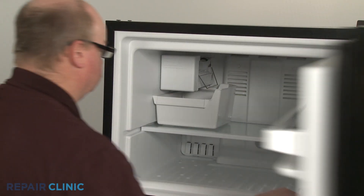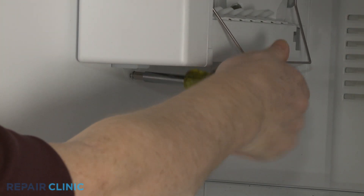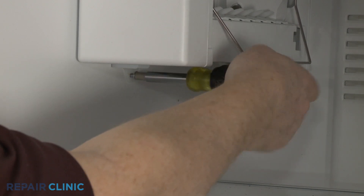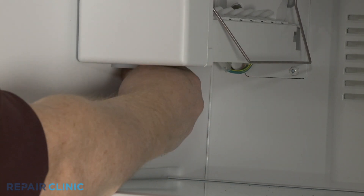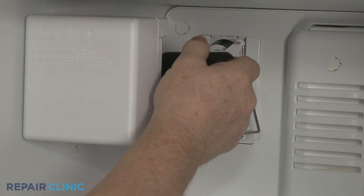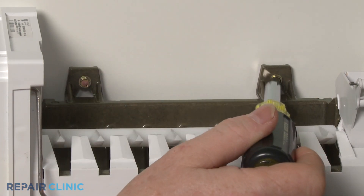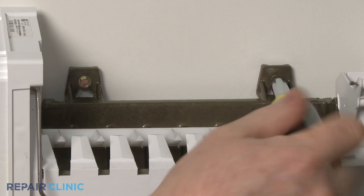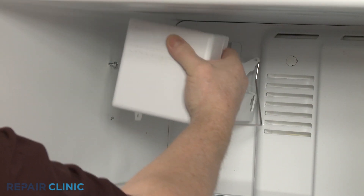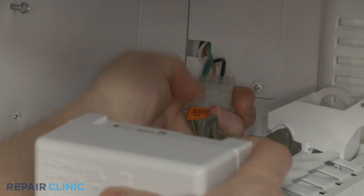To uninstall the ice maker, first remove the ice bucket. Using a quarter-inch socket or nut driver, fully unthread the lower screws securing the ice maker to the liner. Loosen the two upper screws. With the screws loosened, you can lift the ice maker off of the screws. Lift the tab to disconnect the wire harness to fully remove the ice maker.